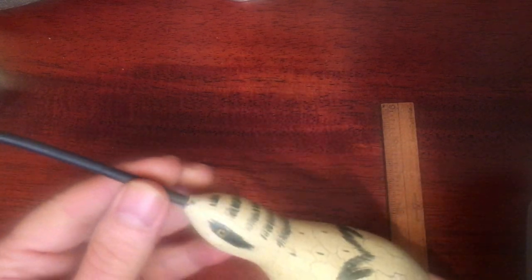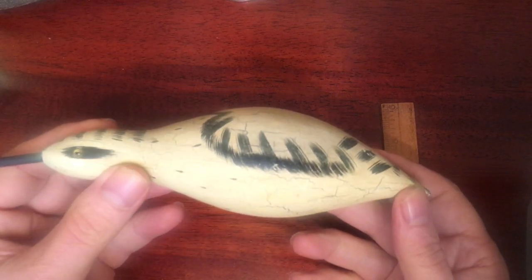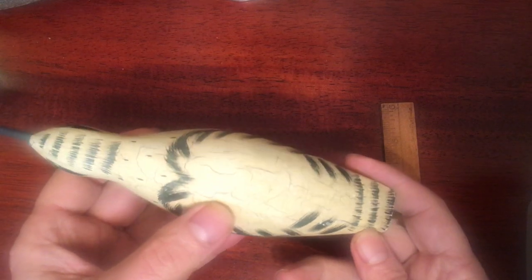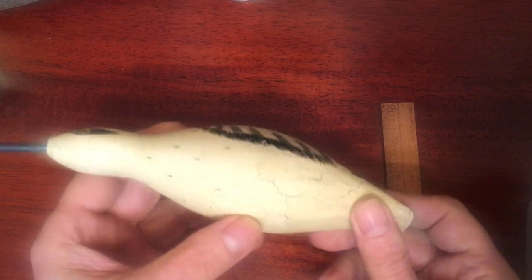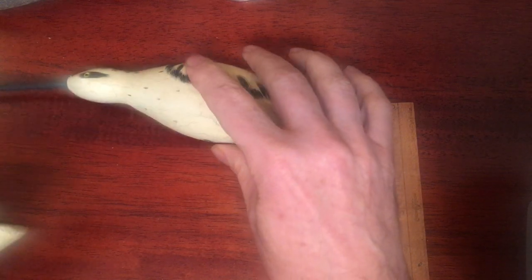This is a nice bird — nice long beak, well proportioned, glass eyes, nicely painted. I love the crackle in it. I think it's well done. Here's your hole for a stand, and here comes its cousin.